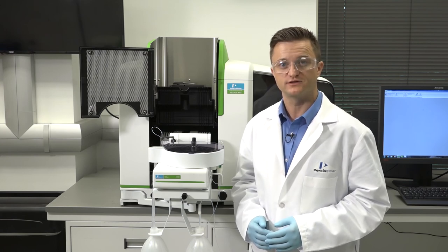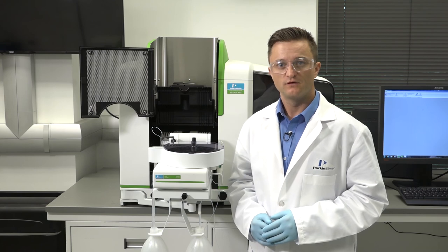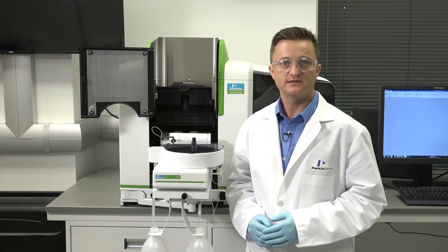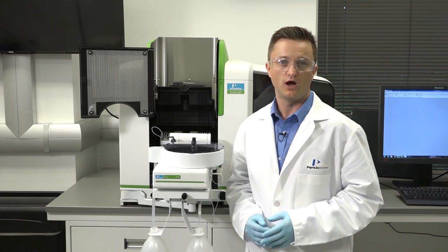Your furnace tube has now been replaced and you are ready to start your analysis. Your instrument manual and these how-to videos are great resources to help get you familiar with your AA instrument. For more in-depth information on how to properly maintain and use your Pinnacle AA system, sign up for one of our training courses or contact your PerkinElmer representative for additional options.